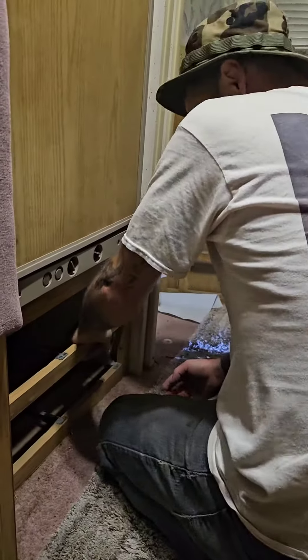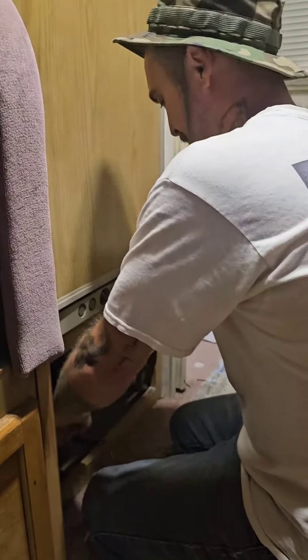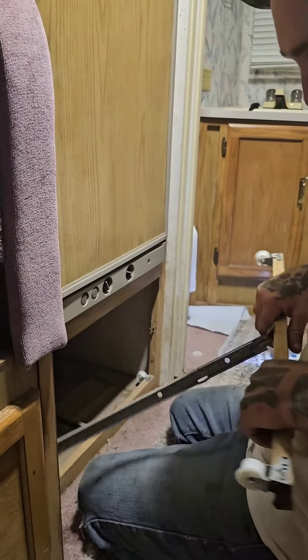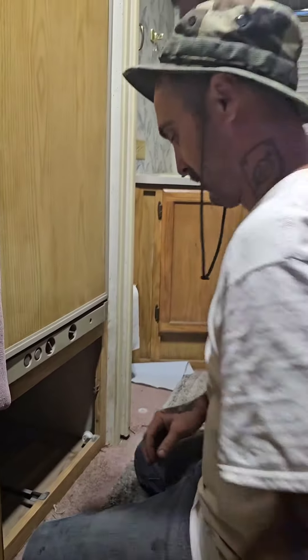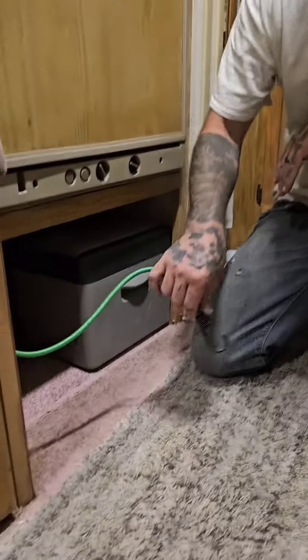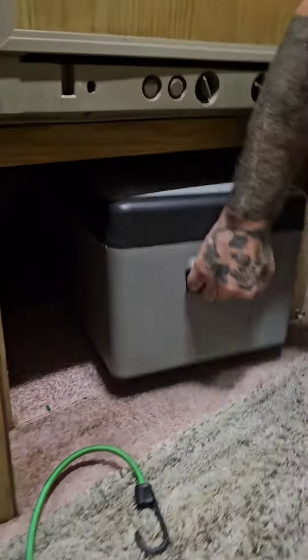Our shelf broke, our drawer broke, so we're taking the frame out and we're going to put a low-watt cooler in its place. We pulled this broken shelf out and we're going to test it. I gutted it, I cut the frame, I punched a hole in the wall.